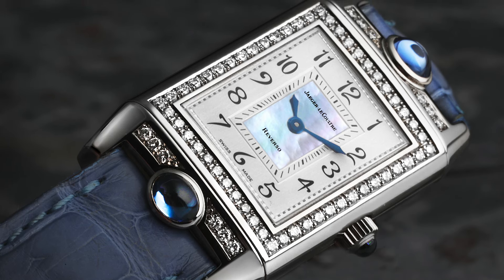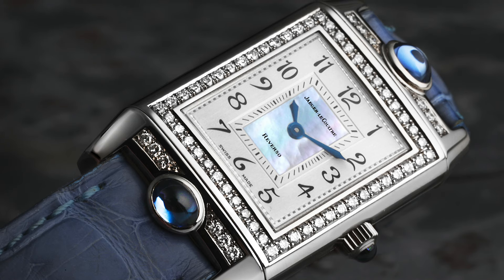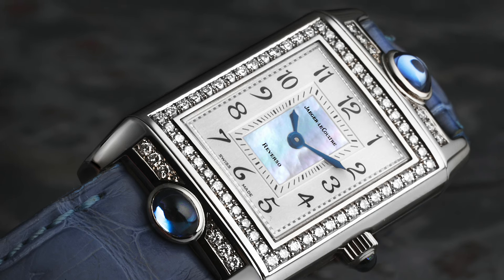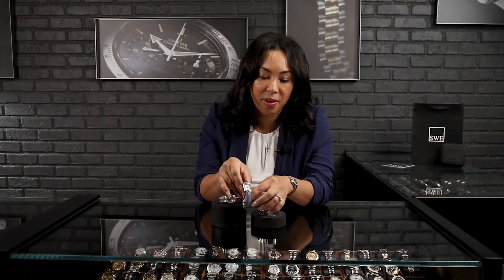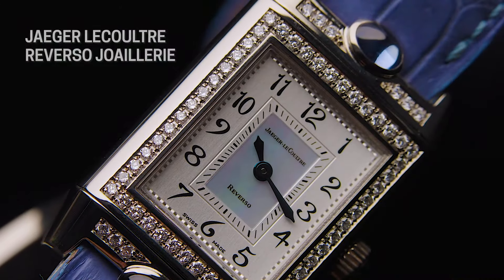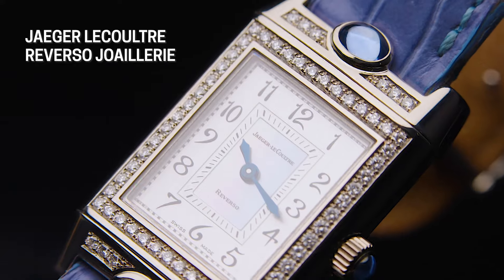When you take a look at the dial, you'll notice that you have your Arabic numerals, but they almost look to be like a script. You'll have some open work on some of the numbers, like the nine, and then you'll have a beautiful piece of mother of pearl right in the center of the dial. And of course, diamonds all around — they really help to frame the dial of the watch. Just a very elegant piece on this beautiful blue strap.